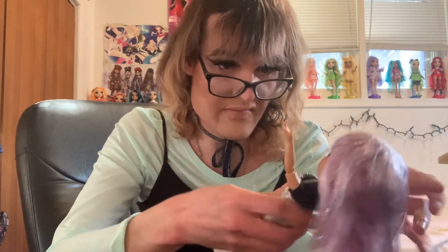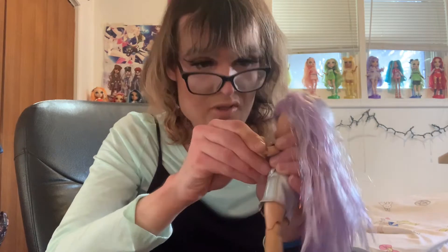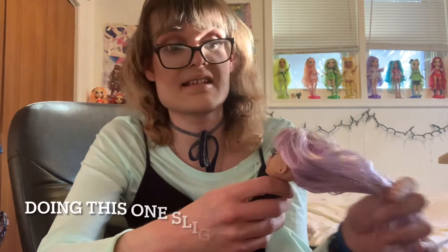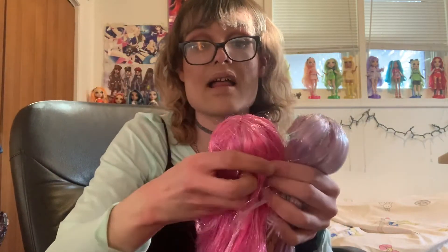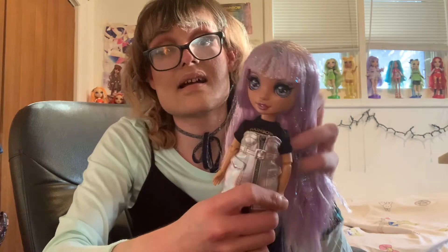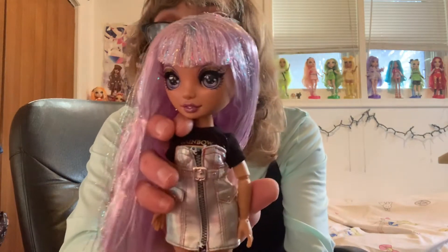Why doesn't her elbow want to move? I thought I almost broke her for a second because her elbow didn't want to move. The other elbow moves nicely. Her hair has, like, none of the styling gel in it, and even her pink wig here has no styling gel. I was seeing other people's Rainbow High dolls with theirs being full of styling gel, but I guess I got lucky. And her highlighter is very minimalistic.